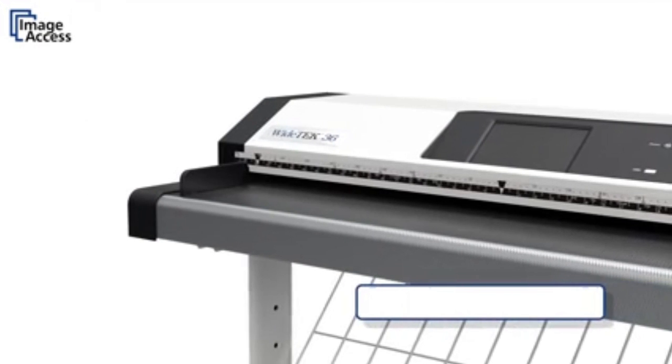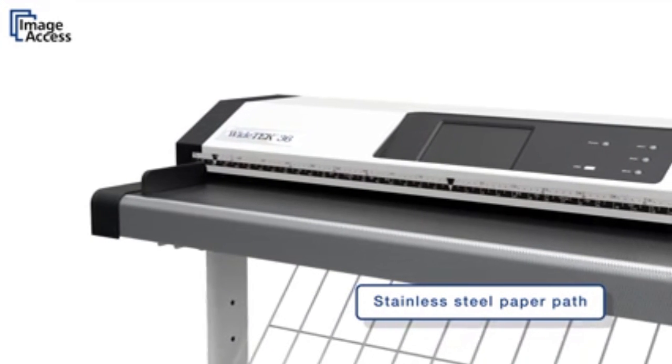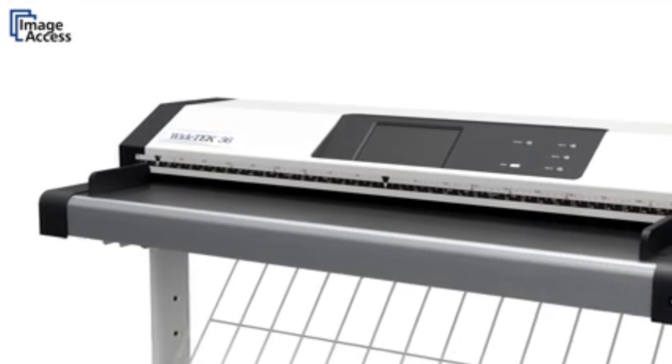The front bench is made of specially structured stainless steel, forming thousands of air pockets. This allows documents to glide very easily through the scanner, avoiding document skew and paper jams.